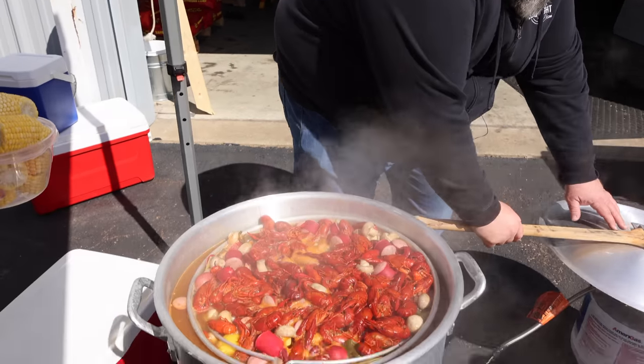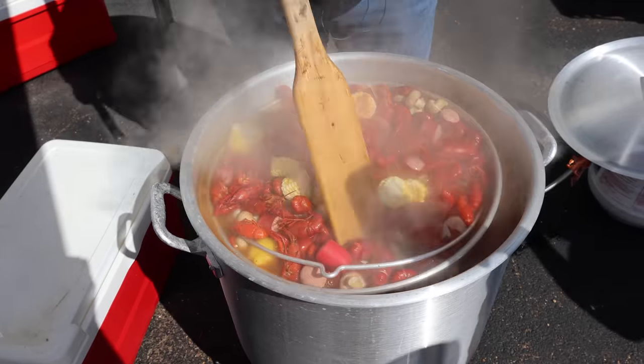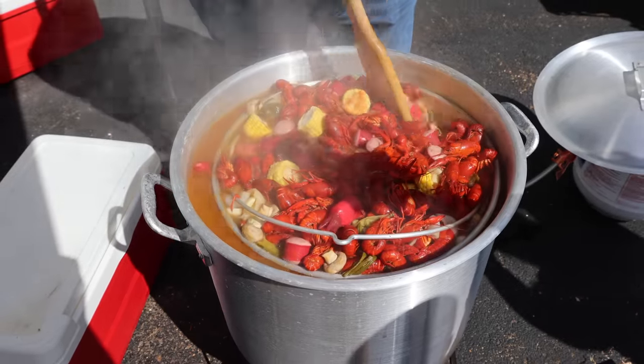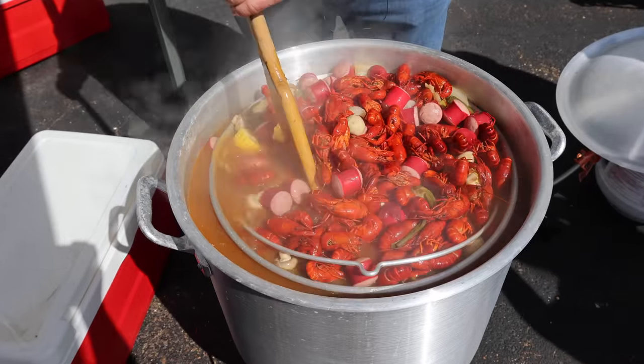After those crawfish have boiled for three minutes, we're going to add our corn. Now you need to soak these crawfish for at least 20 minutes for a mild flavor. At 30 minutes they're going to pick up a little more spice, but they're perfect at 45 — that's what I'm going for today. The longer you soak them, the more flavor these crawfish are going to have.